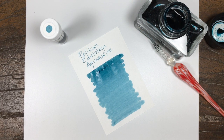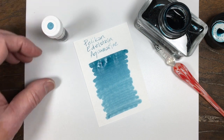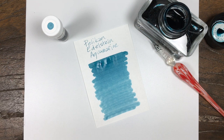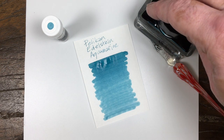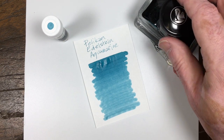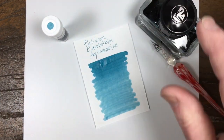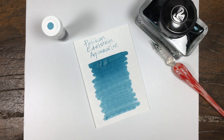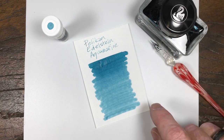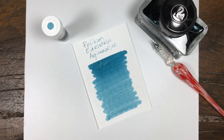All right. Aquamarine is pretty much what it says — it's a turquoise, a little bit on the darker side. Really, really pretty color. It was Edelstein's ink of the year back in 2016 or 2017 — one of those two. And they decided to keep it around, so it is now a permanent member of the lineup of colors that Pelikan has in their Edelstein collection. Really great color. As you can see, well saturated and looks good on the nib too. It has a little bit of shading to it — not too much, but a little bit. Good stuff.